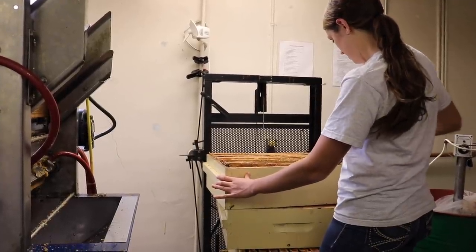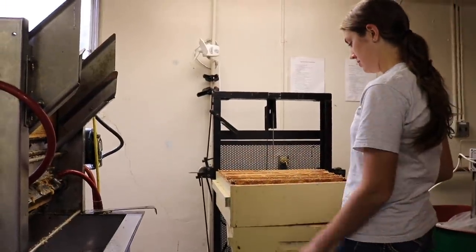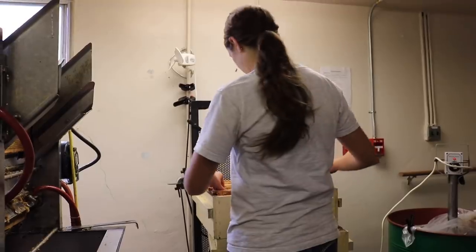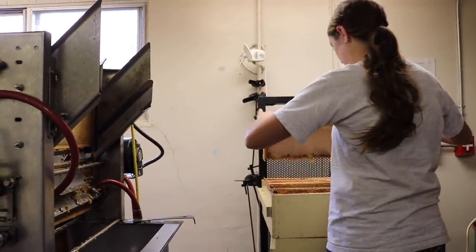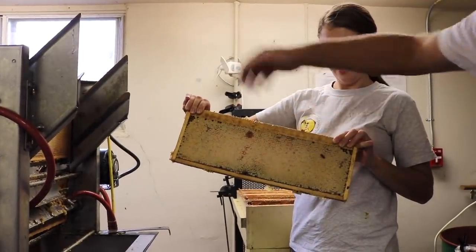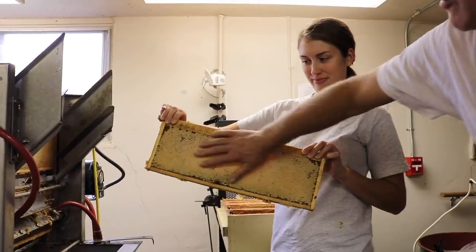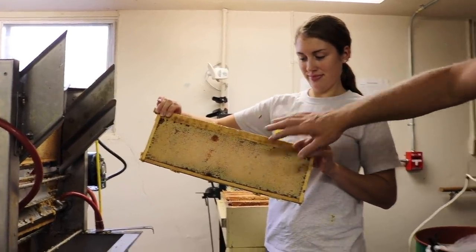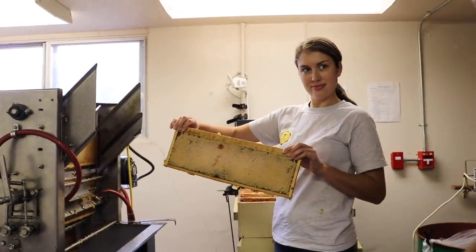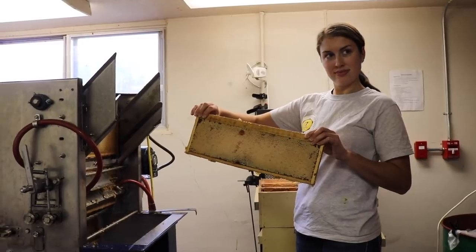We then advance the frames into our uncapper. The uncapper that we're using is a Cowan Silver Queen. Go ahead Taylor, you can pull out a nice full frame there. She's just going to hold that up to show all the wax on the surface. The odd bee — we'll brush those off. All those cappings need to be removed. Our device uses heated knives that saw the cappings off, and that liberates the honey so it can be extracted.